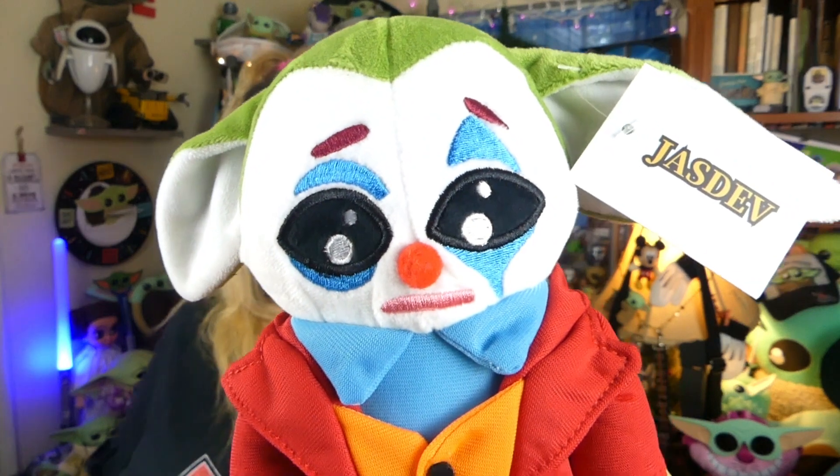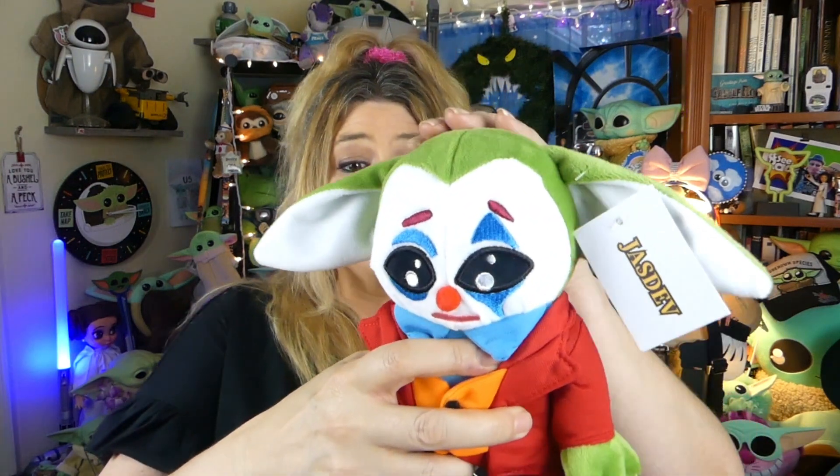Oh guys, wait — you ready? Oh hi, little dude. Look at this face, guys. How super adorable is this little face? He's little Baby Yoda-eared Joker. You are really cute and adorable, dude. And he's really soft — a lot softer than I thought he was going to be. Looking at him on Amazon, I thought he'd look like one of those toys you would win at the carnival, probably stuffed all kinds of weird and not really soft. But guys, he's really super soft and super squishy. He is so super cute and huggable.